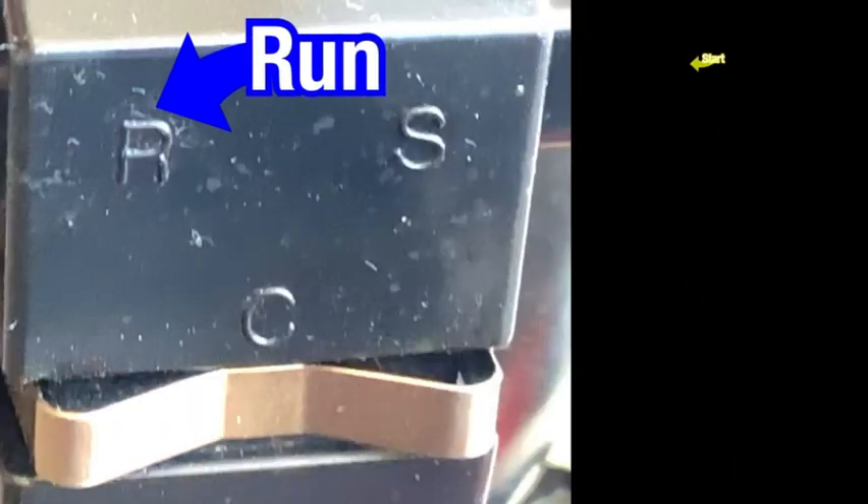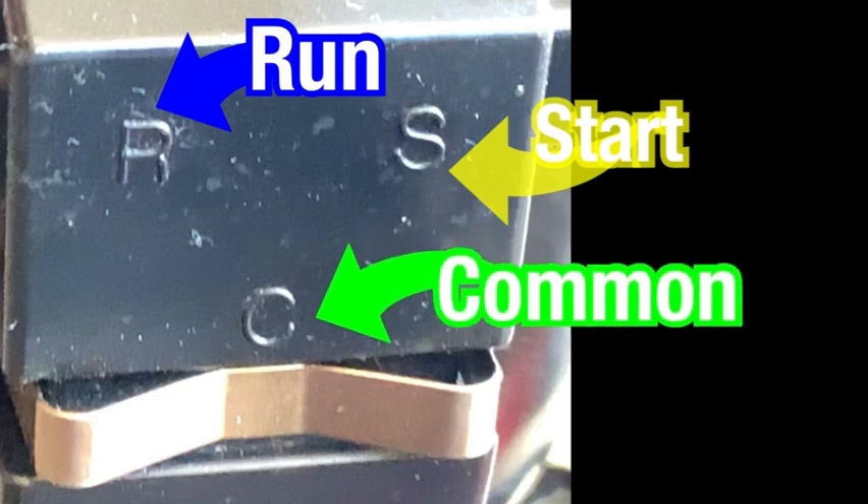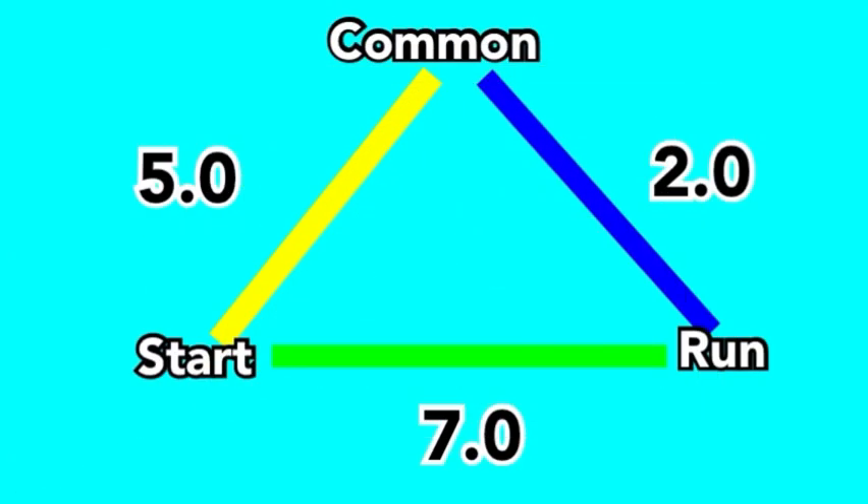Compressors come in different configurations, but they're typically marked on the outside of the cover, the inside of the cover, or on the compressor itself. If you don't know how to identify it, here's how you would do it. Your typical setup will have a start, a run, and a common terminal. In order to identify them, you will need to measure the resistance of all three pairs.